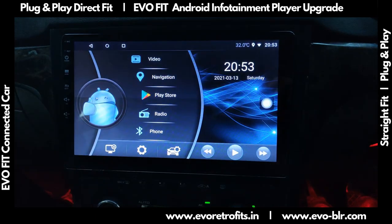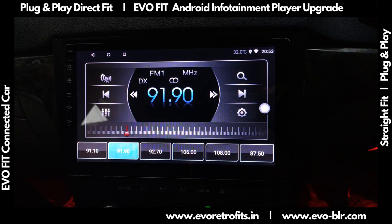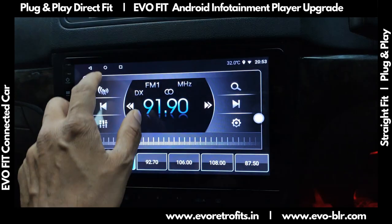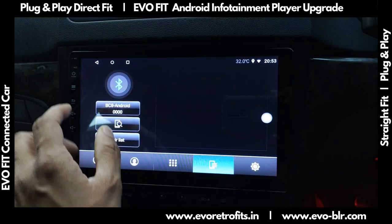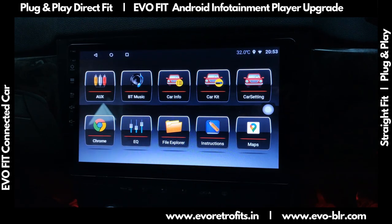The radio is pretty standard, hooked up to the factory radio. We also have Bluetooth by which we could pair a Bluetooth phone.